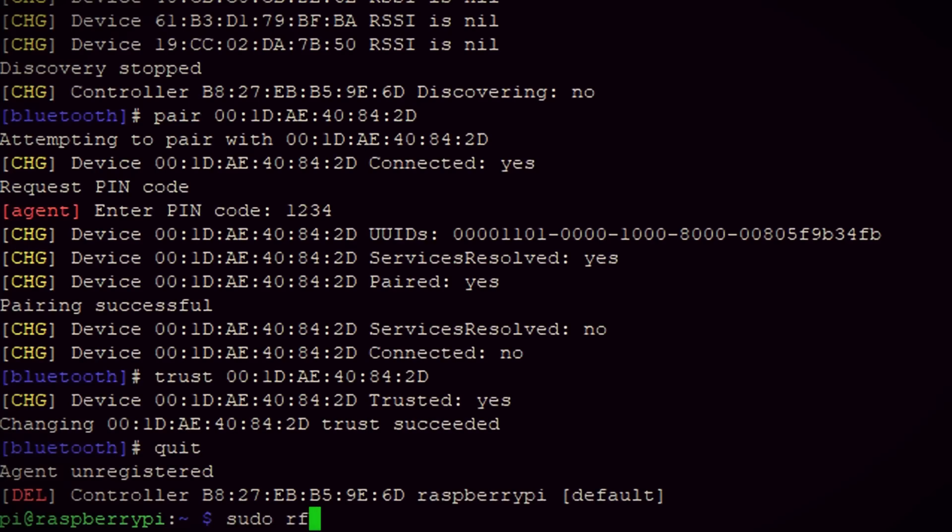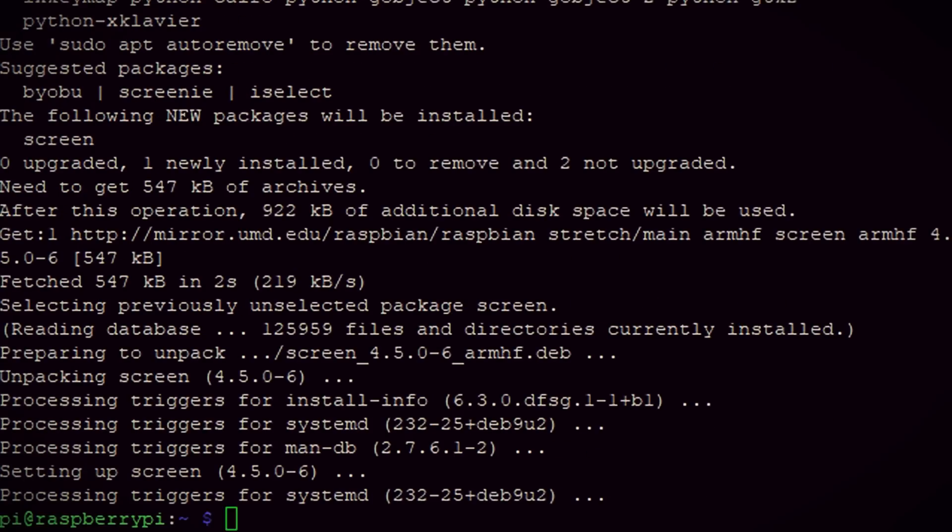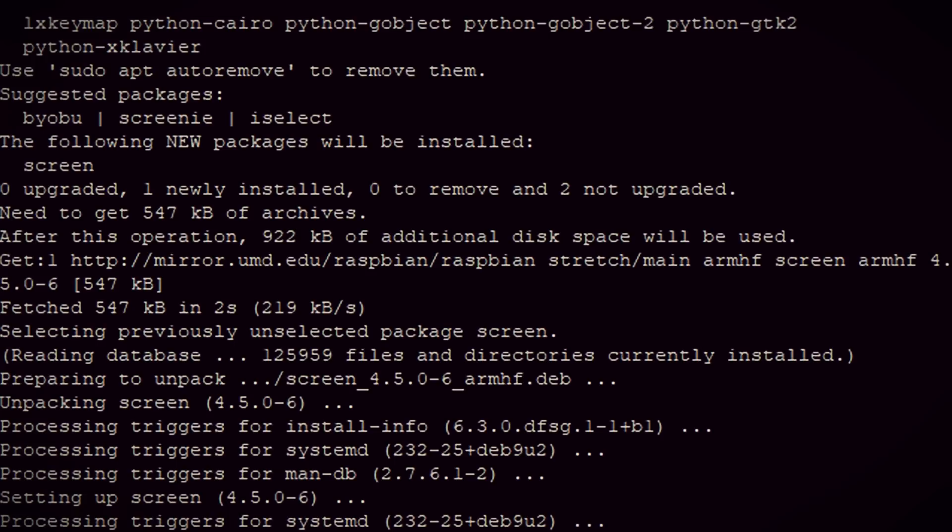Now the Bluetooth adapter should be connected to the Pi, so let's see what information we can get from it. Since the OBD2 adapter communicates through serial, we first have to bind the adapter to a serial port. Then to communicate, I'm going to install a program called 'screen' and use it to connect to it. Now we can start sending commands.